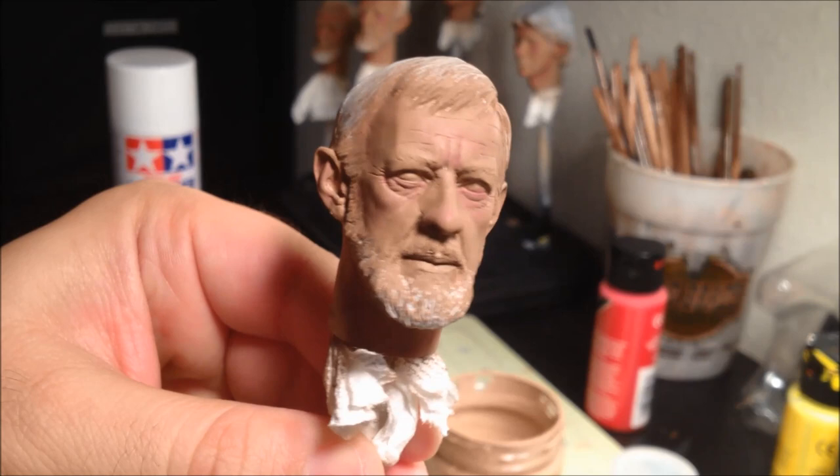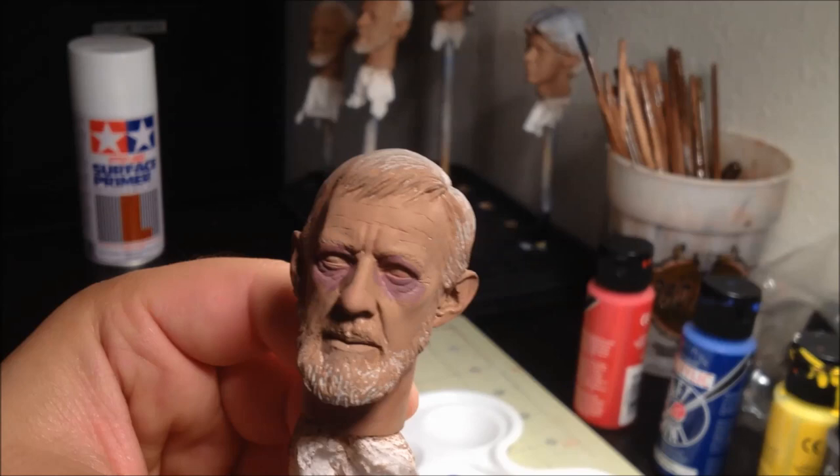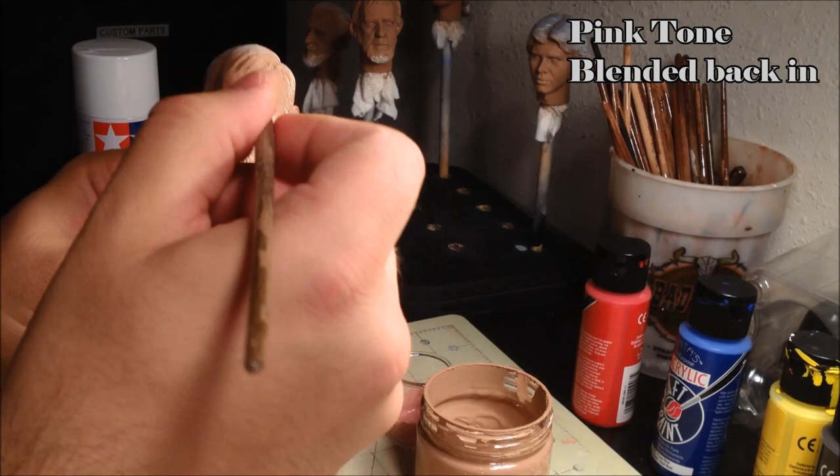The next step is to add a purple tone around the eyes. Mix a bit of blue into the pink tone and apply that around the eye area. After you blend it back in, you should have a subtle darkness around the eyes. The final step of the skin tones is to do one more light layer of the pink and soften that back out to blend in the overall tone and look of the paint job.